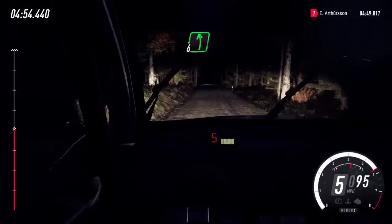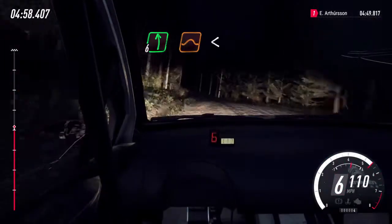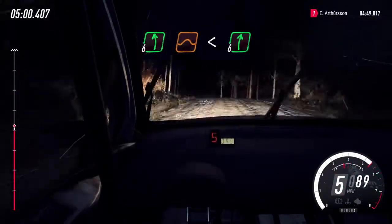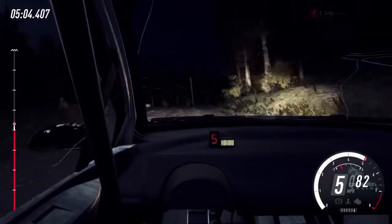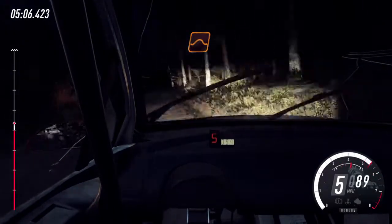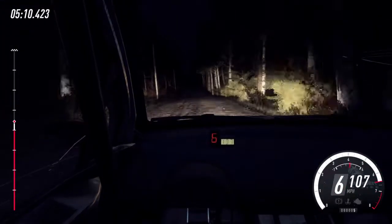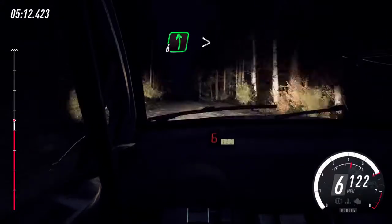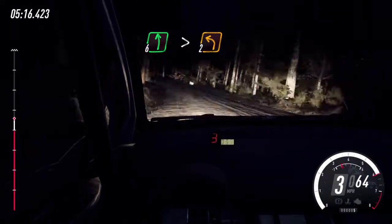6 left, extra long of a crest, jump, opens, extra long, and 6 right of a crest long. And flat middle of a jump, 150, keep middle of a crest, keep middle of a crest, and slow. 6 left long, tightens turn unseen, 2. 120.